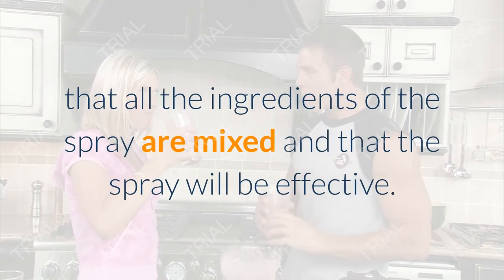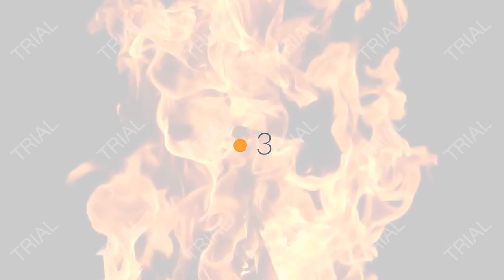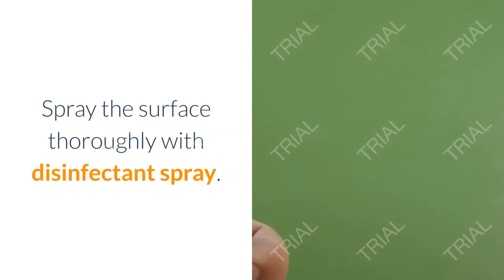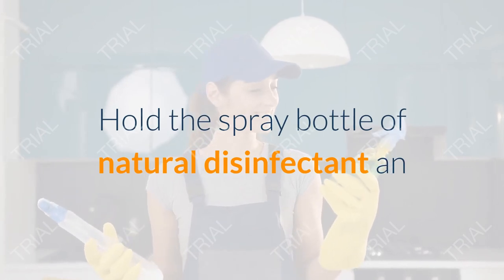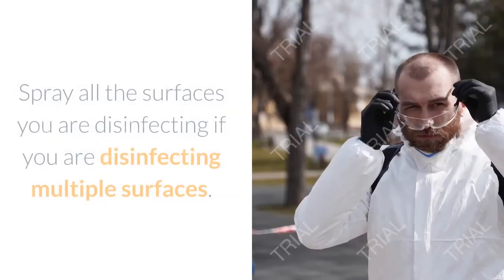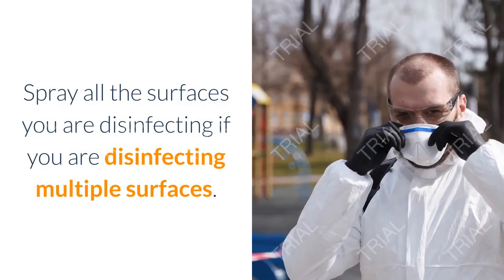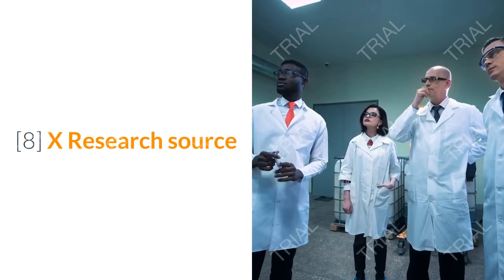Step three: spray the surface thoroughly with disinfectant spray. Hold the spray bottle of natural disinfectant at arm's length from the surface you need to disinfect and spray thoroughly. Spray all the surfaces you are disinfecting if you are disinfecting multiple surfaces.